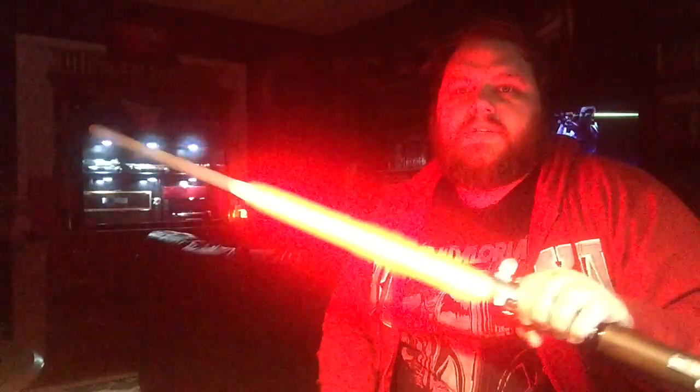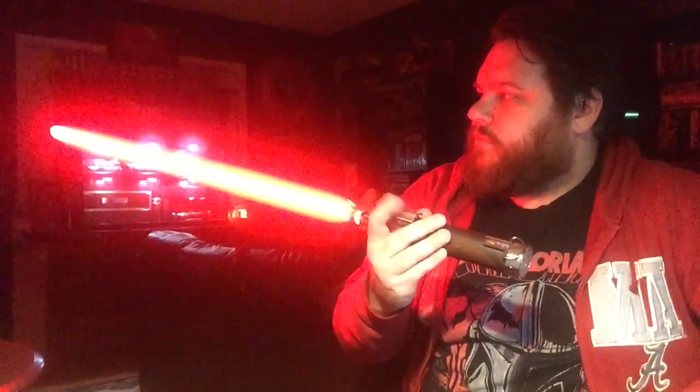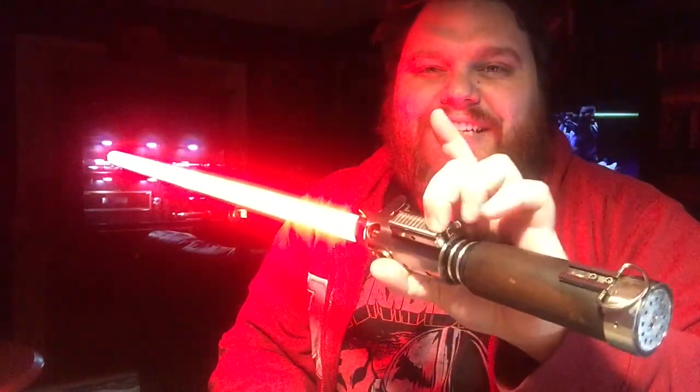Son of Darkness — which is like a Kylo font. I may get some hate in the comments section — I'm not the biggest fan of the Kylo font. It's cool, but unless it's on a Kylo saber, it never really does anything for me.